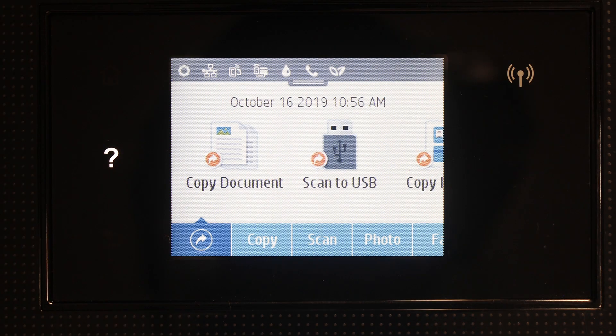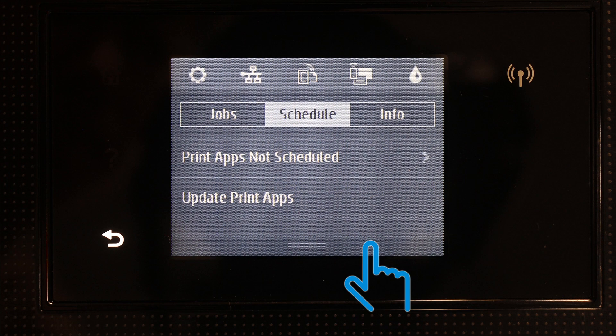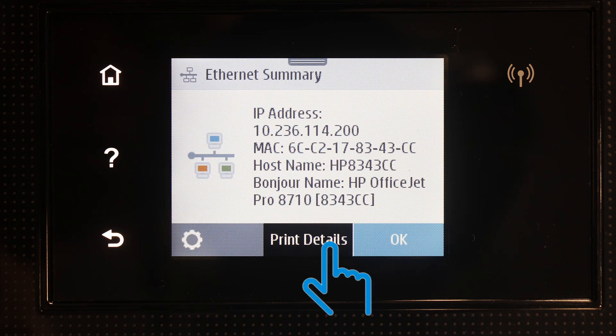Print a network configuration page to confirm the network's status. For printers with a touch screen or text display, print the page from the Wireless, Network Settings, or Setup menu.